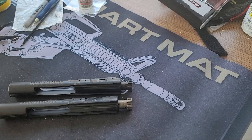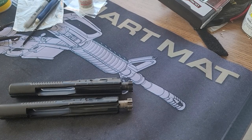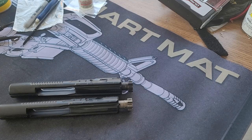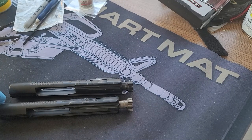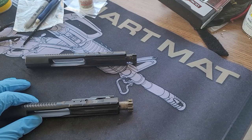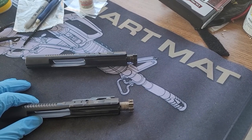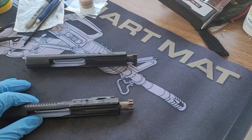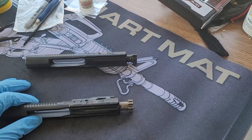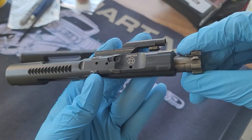Good morning, good evening, good afternoon. Today we're going to do some AR-15 bolt maintenance. One of the problems we have is over-gassing. It's been a while since I checked my bolt and did some maintenance on it, and one day I was wondering why so much gas was going in my face, so I took it out to see what the problem is.